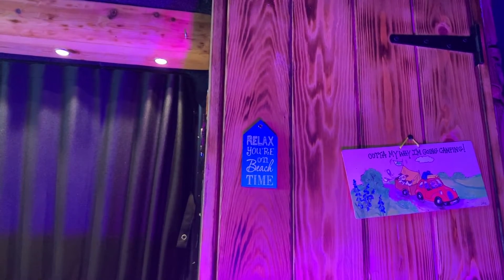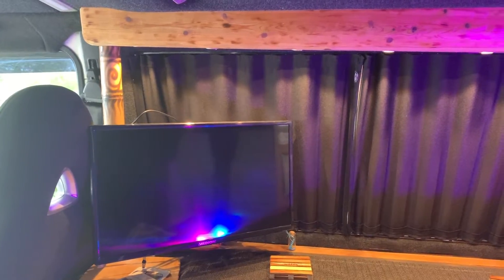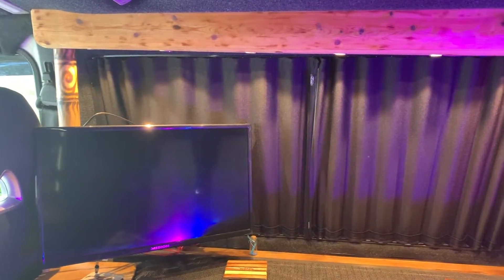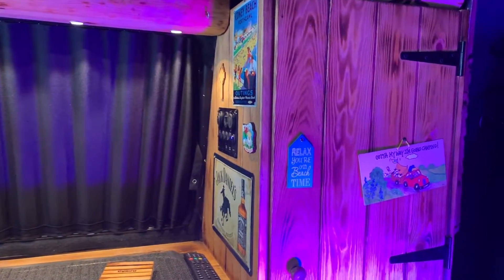Hello and welcome back to the channel guys — as you can see, we're back in the van. Since I last did the van video, I had a few comments and questions. First: why did I decide not to have a fridge? Second: what do I do for power for running my lights and stuff? And the other question was what do I do for signal for TV? So three questions we're going to go over.